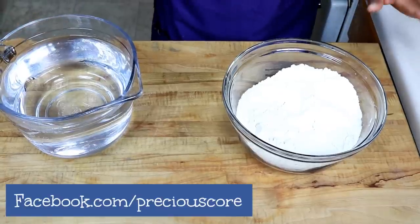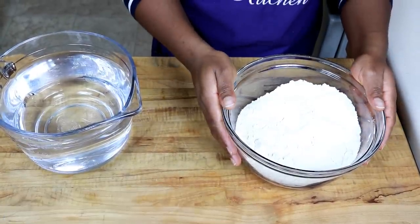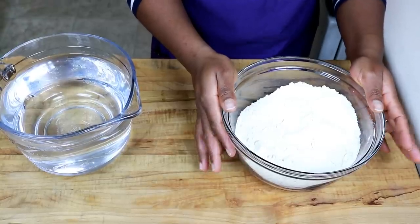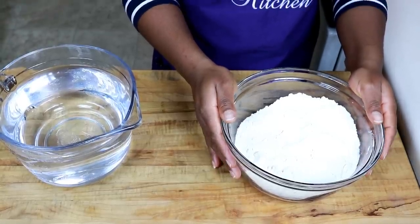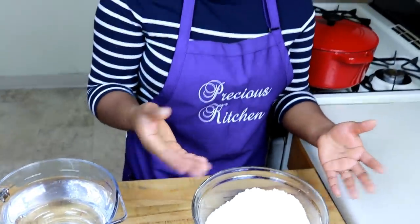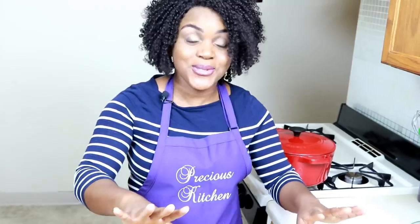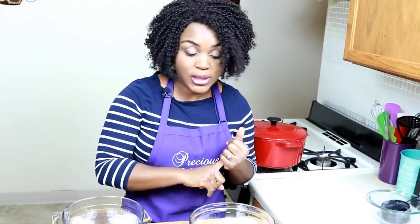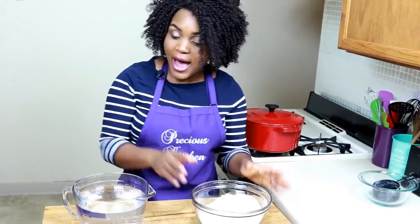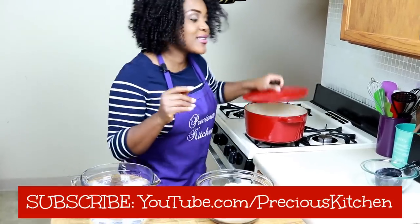This video is all about how to make the perfect corn fufu. Let's go over the ingredients and then we can start cooking. To make corn fufu, all you need is corn flour and water. Right here I have four cups of corn flour. You could also use cornmeal, and for those who don't live in Africa, sometimes you have to go with semolina, which is very similar to corn flour and you can cook it in the same way.